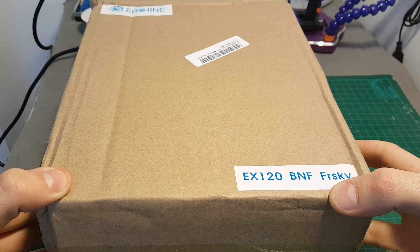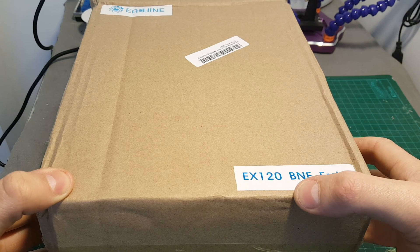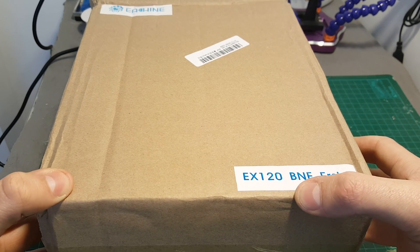Hello guys and welcome back to my channel. Today in this video we're going to do an unboxing video and review of the EX120 brushed quadcopter from Isshin.